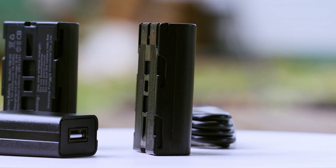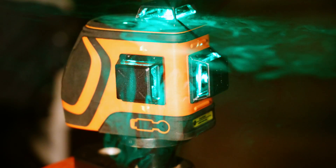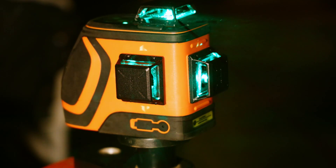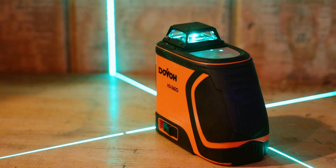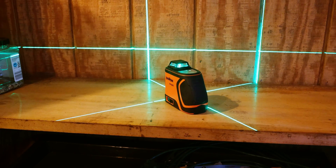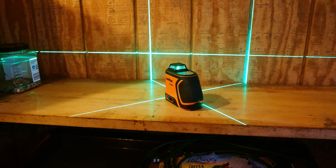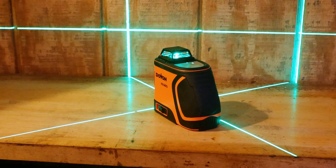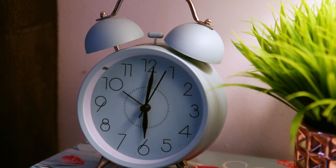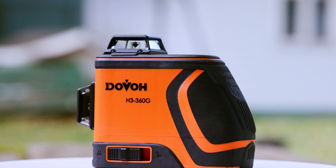Dovo claims this laser has a battery life of up to 18 hours depending on how many beams you're utilizing. While I didn't actually stand there and time it, I did set the laser on the counter with all the beams turned on at about 6:20 PM to see how long we'd get out of a battery — and this was the battery we'd been doing all the tests on. It was still going strong at 1 AM. In the morning when I woke up, the battery was dead, but I don't know what time it finally tapped out.